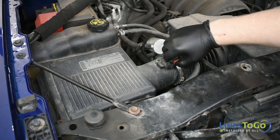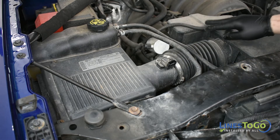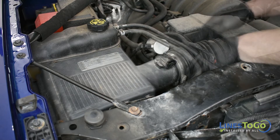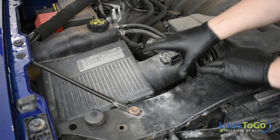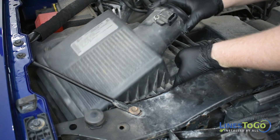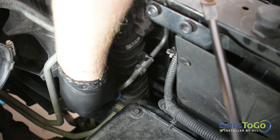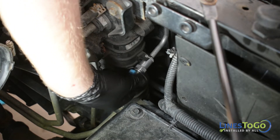Next, remove the electrical connector from the mass airflow sensor located in the air filter housing. Use a flat blade screwdriver to loosen the clamp securing the intake tube. Remove the intake tube and lift up on the air filter housing to remove it from the vehicle. At the passenger side of the radiator, use the Lines2Go disconnect tool to remove the steel line from the aluminum jumper line.